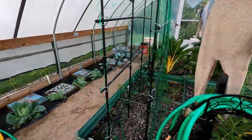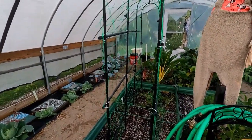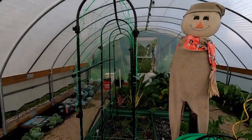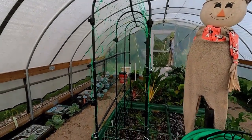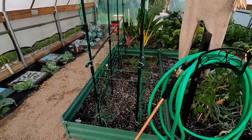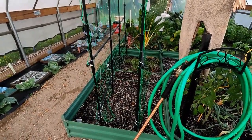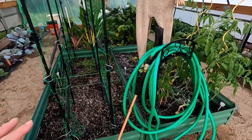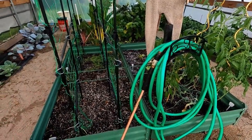I think it looks a lot better than the bamboo ones. It's a little bit safer — at least I'm not hitting the top of the ceiling with the bamboo poles while I'm putting this in. So it's all ready for me to come out tomorrow morning or tomorrow afternoon, whenever I get around to it, and water this bed down again really well.